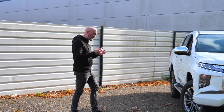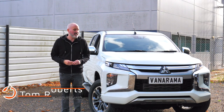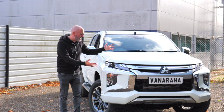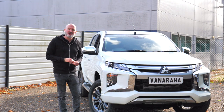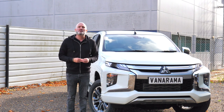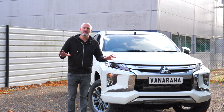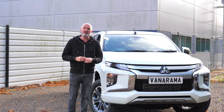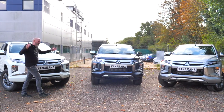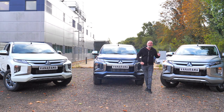The Mitsubishi L200 is 40 years old, so what better way to celebrate that anniversary than with a brand new series? Say hello to Series 6 of the Mitsubishi L200 pickup truck. Most reviewers would be very happy with just showing you around one vehicle — job done. But I am not most reviewers, so I've got three: the Warrior, the Barbarian, and the very top-spec Barbarian X.